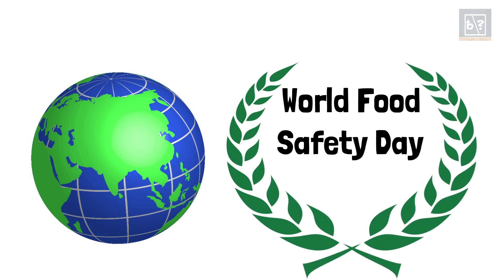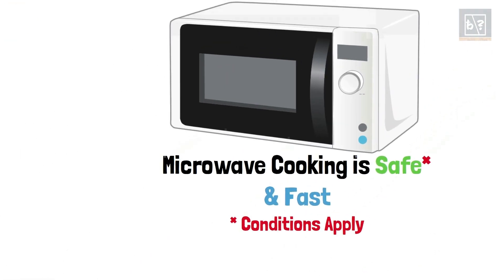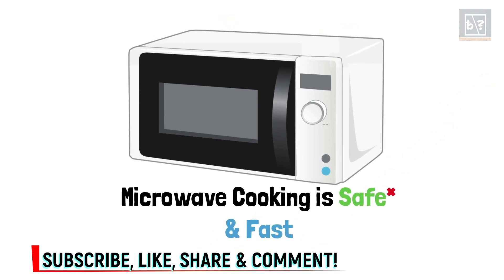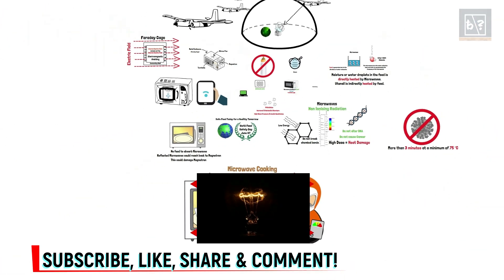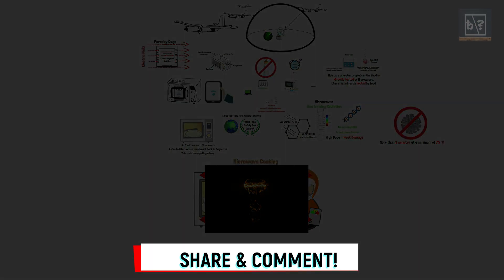Every year, June 7th is observed as World Food Safety Day. The theme for this year is 'safe food today for a healthy tomorrow.' If we use a microwave oven as per the recommended method, it is safe and fast. Please like and share this video if you find it useful and interesting. To get more such simple videos, do subscribe to our channel. I will see you with another informative video next week.